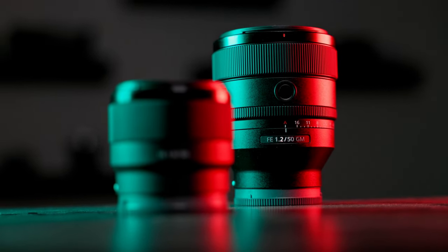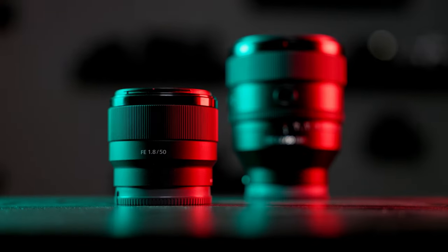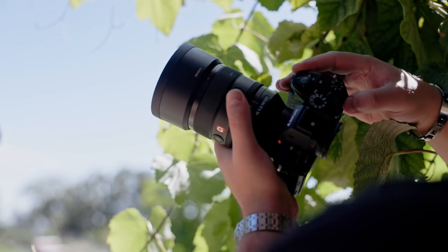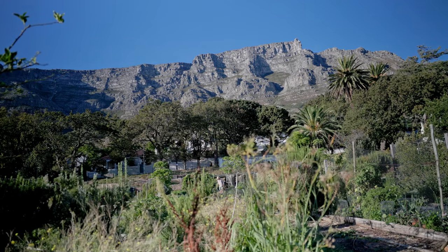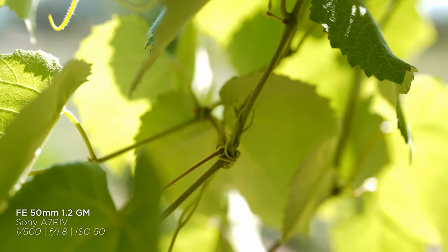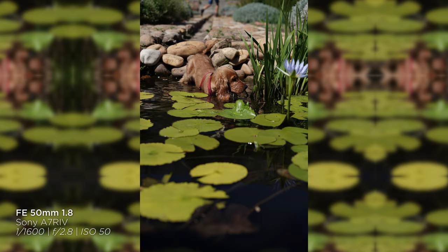We all know the 50mm is one of those classic lenses that everybody always wants to shoot with. Today we're putting two of them to the test: the venerable Sony FE 50mm f/1.2 GM and the much more affordable Sony FE 50mm f/1.8. The question is, is it really worth spending that much more to get the 1.2 over the 1.8? We came out to the Uranjesucht City Farm to shoot some pictures and show you the difference.